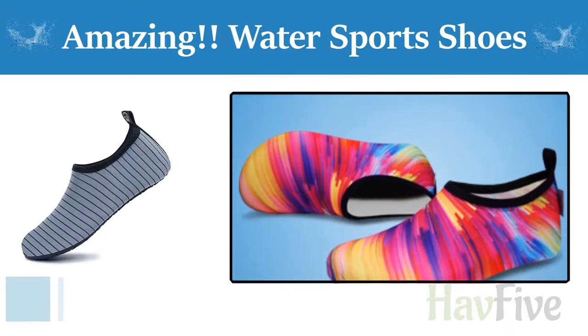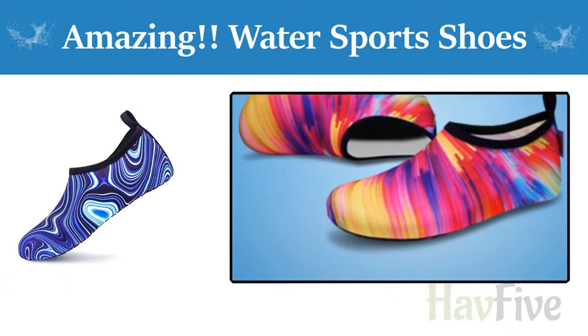Water Sports Shoes Barefoot Quick Dry Aqua Socks Slip On for Men, Women, and Kids.